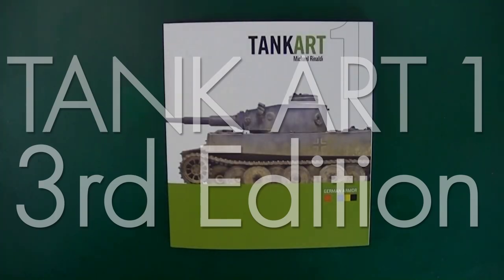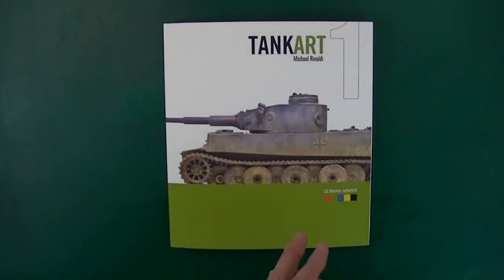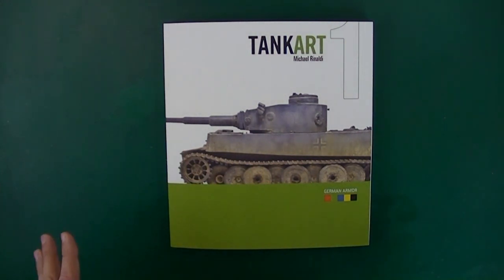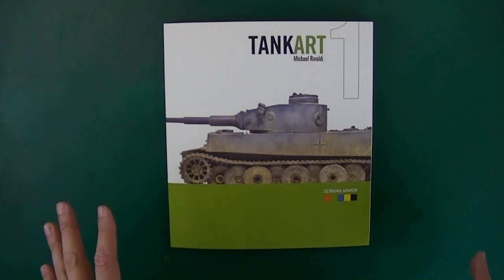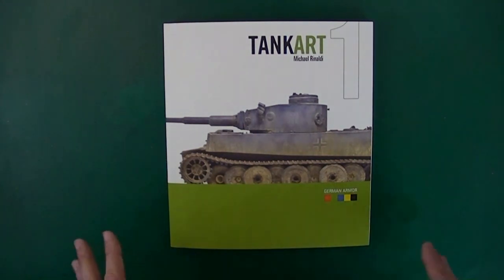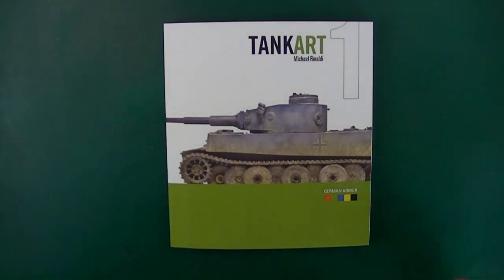Hey everybody, I'm going to review the reissue of Tank Art 1 from Michael Rinaldi. This is a reprinted version with two extra models and an expanded section from his guest artist, and some other updated parts. Most people will be familiar with Tank Art 1, which kind of started the whole series. It has been unavailable, so now we have this version, which is sort of a beefier, better version.